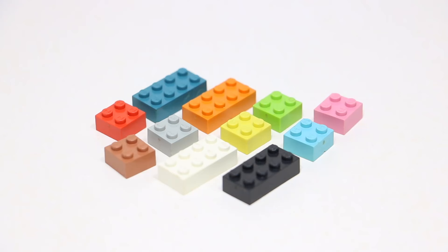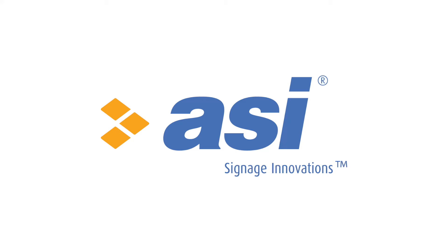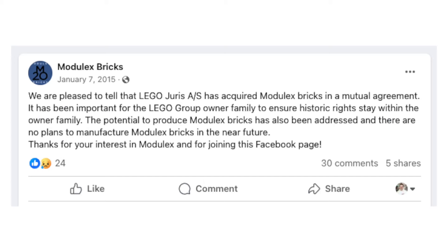The LEGO Group actually made Modulix into a separate company around that same time, and they started introducing more colorful color selections and other kinds of bricks. In 1993, Modulix merged with ASI Science Systems, and production of the bricks was discontinued in 2004. In 2015, there were rumors that the Modulix line might start up again when the license was purchased by Andre Kirk Johansson, a great-grandson of the LEGO founder Ole Kirk Christensen. LEGO then announced they had acquired the Modulix bricks in a mutual agreement, stating it was important for the owner family's historic rights to stay with them, and there are no plans to manufacture Modulix bricks in the near future.